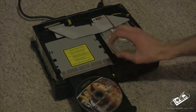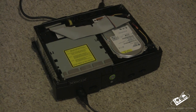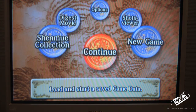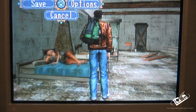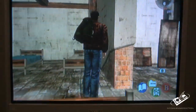Put your game disc in and test the drive to see if it works. And as you can see, the game works great.